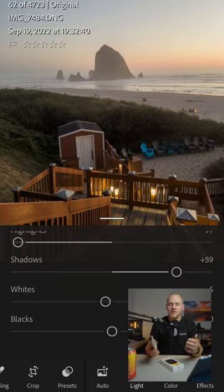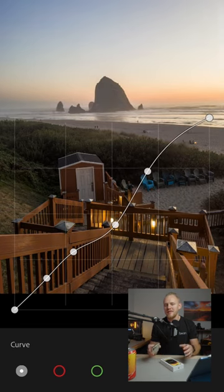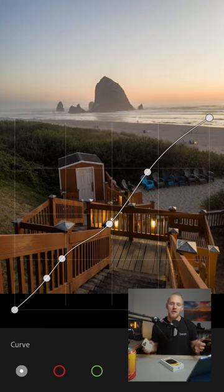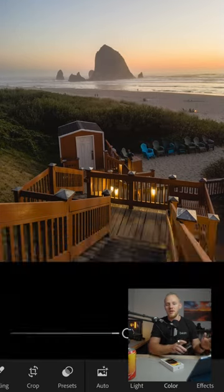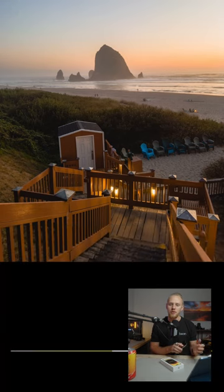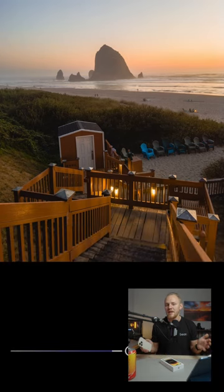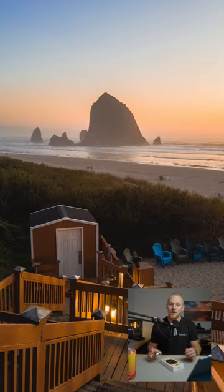I personally feel that if you switch to the Apple Pro Raw Color Profile, it has too aggressive of a process and it feels like a filter has just been applied over that raw image. Yes, you still have direct controls over the tones, the color, and the exposure details, but the starting point isn't where it should be for a raw photograph, which is why I will be editing all of my raw photos with the iPhone 14 Pro using the default Apple Embedded Color Profile.